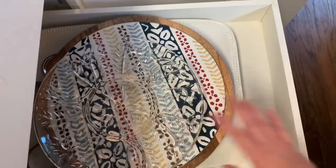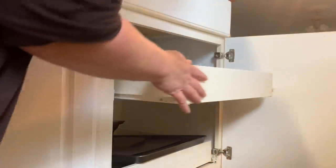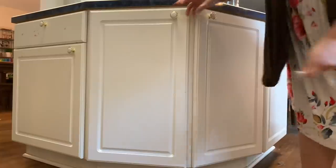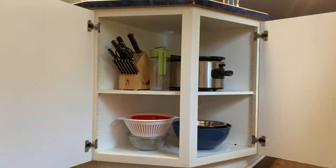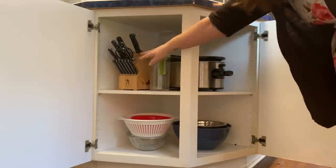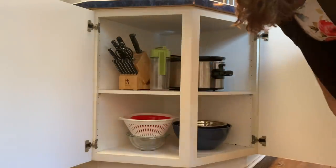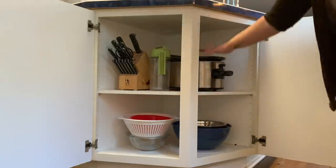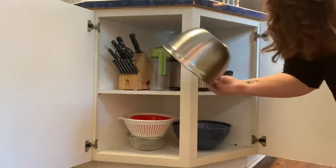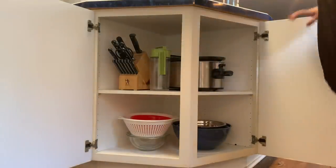Below that cabinet we have serving trays and baking sheets, and in the bottom of my cake stand. The kids technically could reach here, but they don't come in here. We have our crock pot, a pitcher, some mixing bowls — mixing bowls my husband likes that I don't — and some colanders.